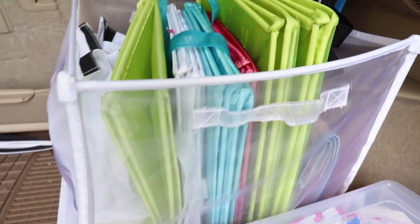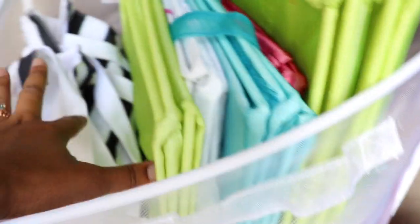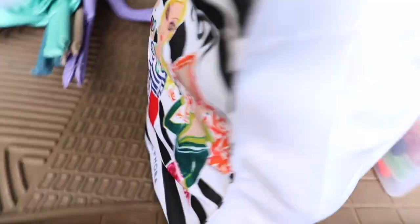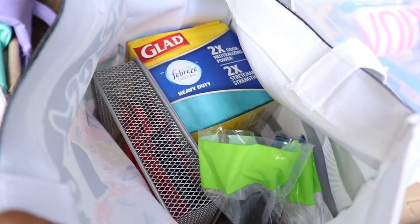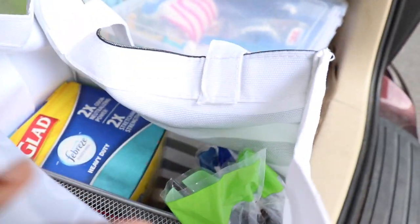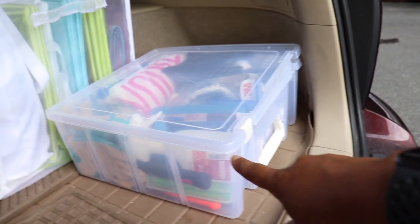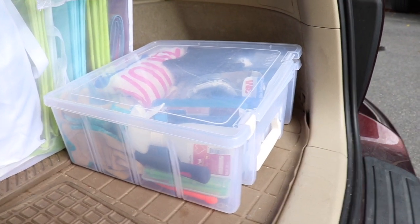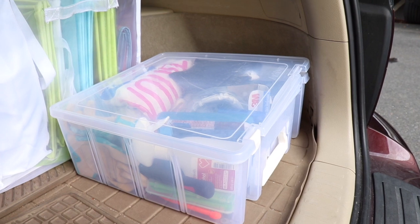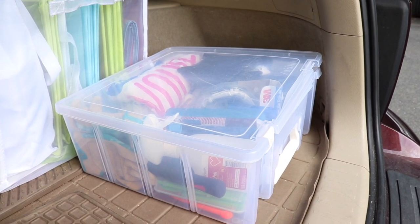I know that Container Store just discontinued those, but I'll find something similar and put it in the description below — they're very, very handy. These are the double ones and Container Store does still make those. I also have trash bags. I decided to use this little Sephora bag to put all of my trash bags and supplies I have for clients — I usually keep recycling bags and trash bags for going to client jobs. And lastly, this is my organizing kit with all of my organizing supplies in it. It's a little messy right now, but I do have a video of the organizing kit tour and will link it up above.